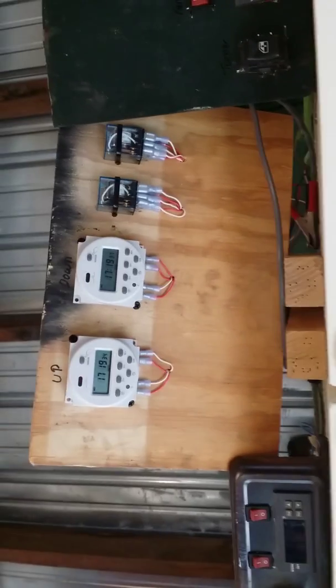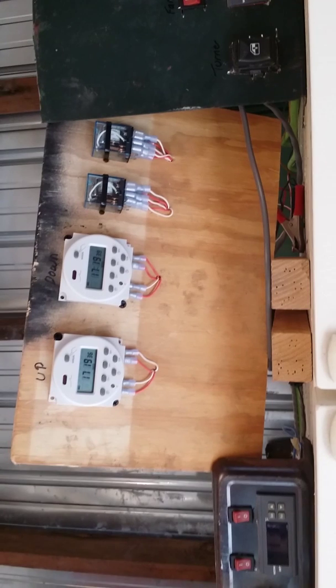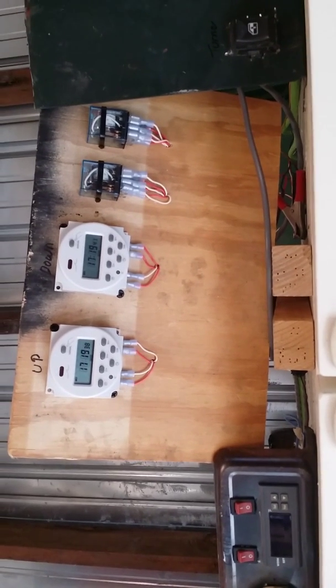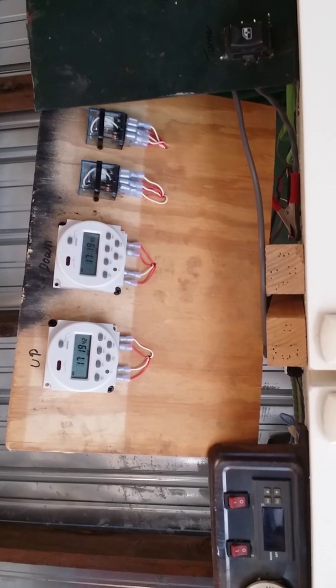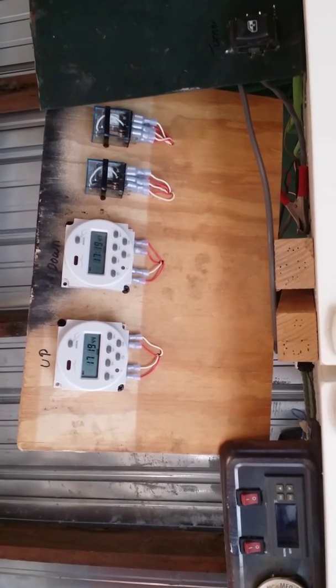This same setup — with the timers, limit switches, battery, drill motor, and threaded rod — that same concept can be used to make an automatic chicken door opener that opens in the morning and closes at night.